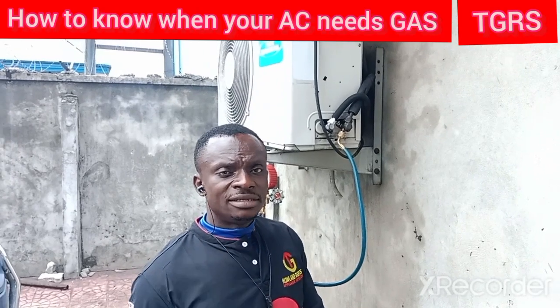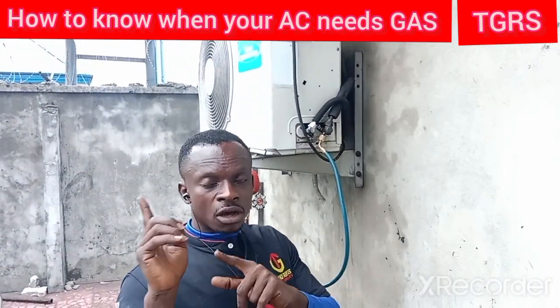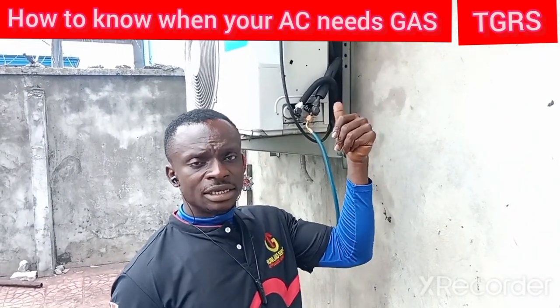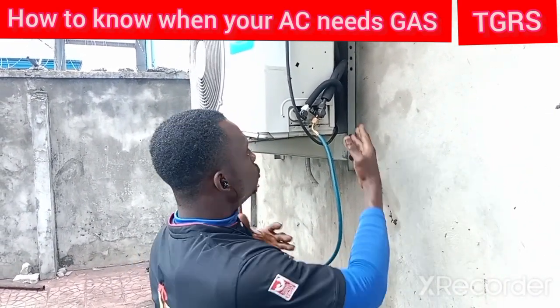If you are watching and you have your AC — you can see your AC like this — or if your AC is not on an upstairs or on a ladder, that is good for you. Whenever you are using your air conditioner, the inside is on and is not cooling, and you can be able to see your outdoor unit.